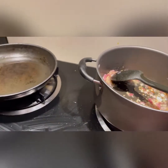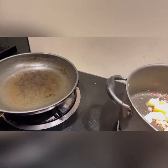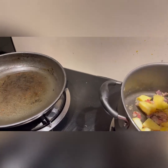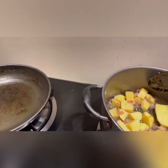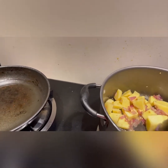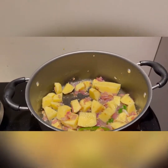Now we will add the potatoes and the green chili into the mixture. We will cook it for about 10 minutes until the potato is done. We will cover it and come back after 10 minutes.